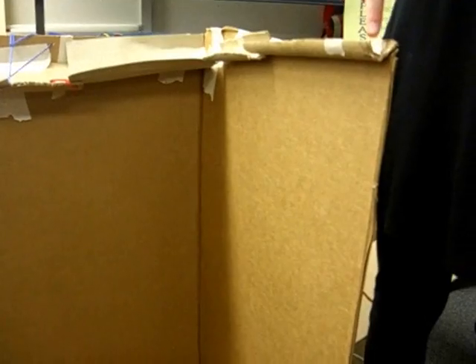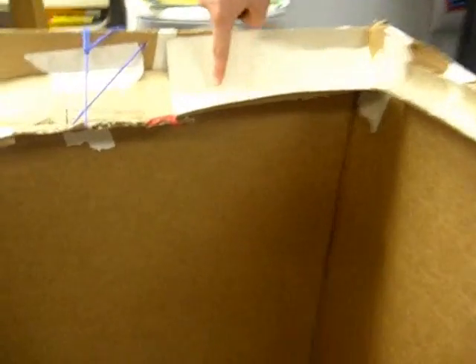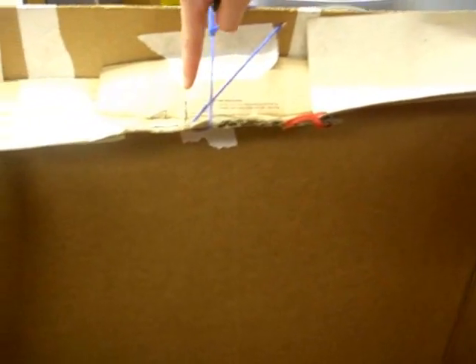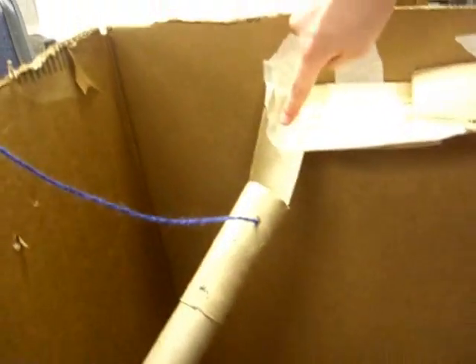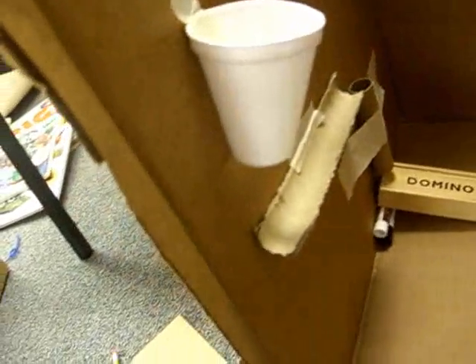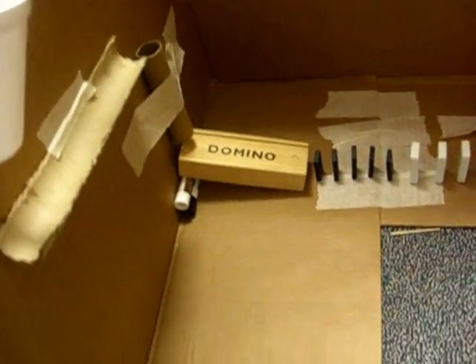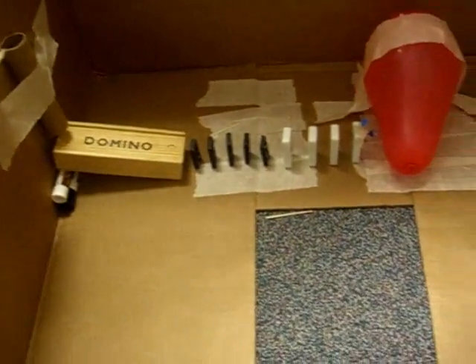First, we drop a marble into this half tube, down here, into here, and then down here it's going down through that tube, down into the cup which has a hole in the bottom. Then it'll drop into that half tube, into that tube on the wall, down under the domino box, hitting the dominoes.